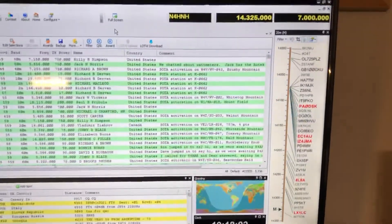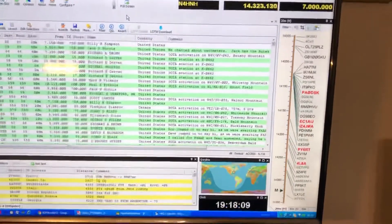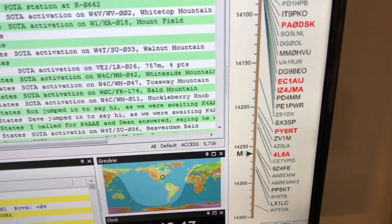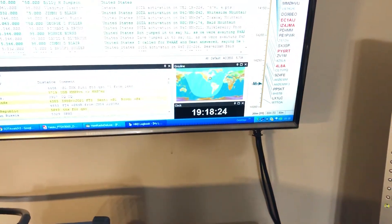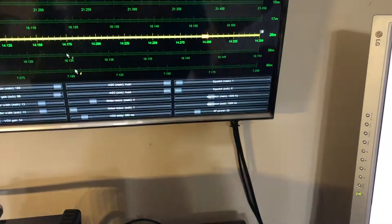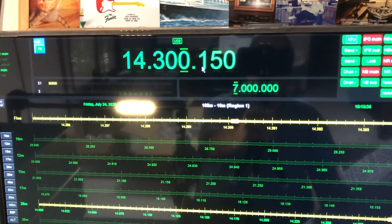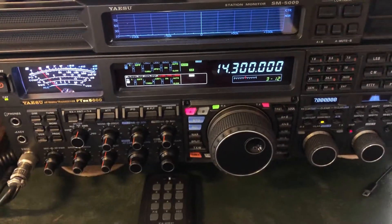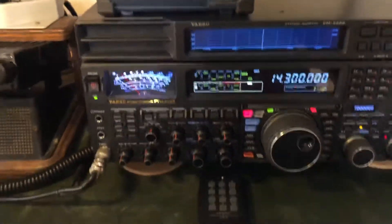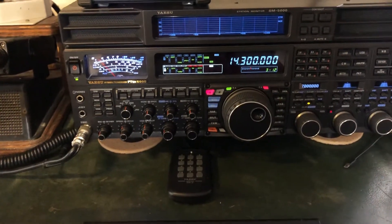You can see the frequencies moving up there — HRD can now track it again. You see the arrow moving as I'm moving the VFO on the rig. I can also change frequencies on the Ham Radio Deluxe interface and the radio is tracking, so it's all good — back in business. I haven't made any contacts yet but I've done a little testing, so I'll catch you on another video.